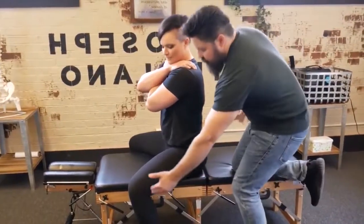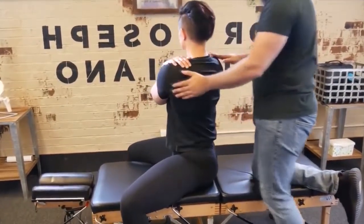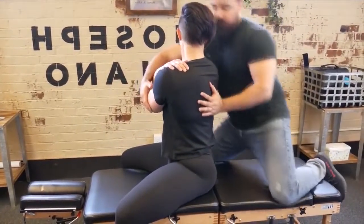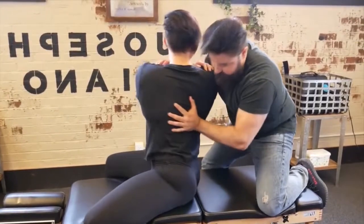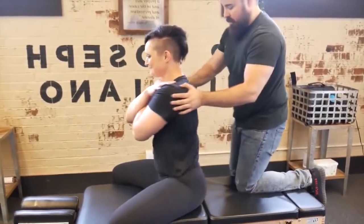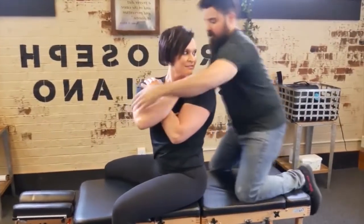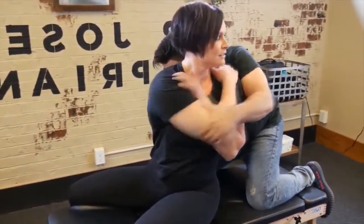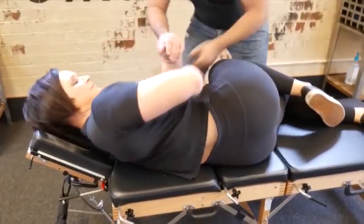Keep your thighs to the table — we're going to rotate you this way. Look over your left shoulder. Now I want you to rotate that way — look over the right side. I'm going to drop a little bit lower here. There we go, and back this down — perfect.